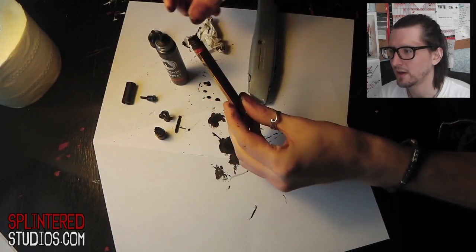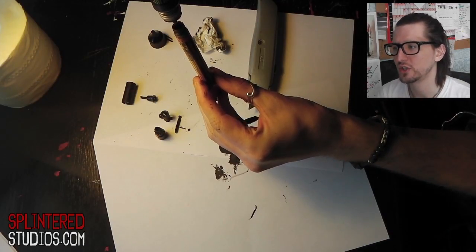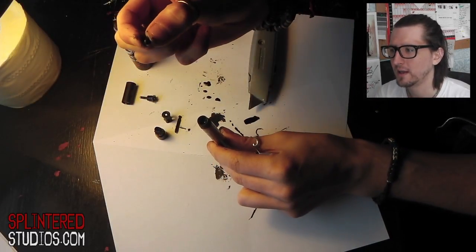Then get your inks. You can see here on the side you'll have a reservoir — a well — so you can see how far you're filling up. It's very difficult with black because it's black. I would fill it up just to the bottom of the thread, where it starts — that's about the right amount.